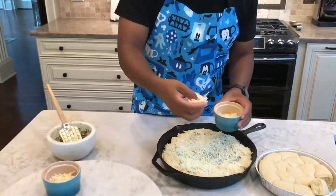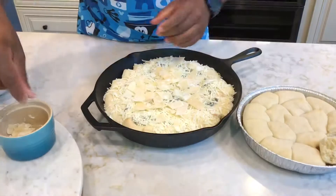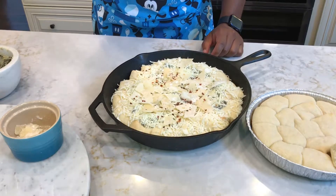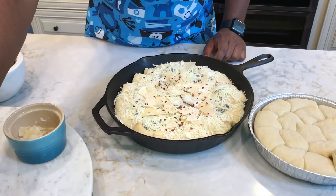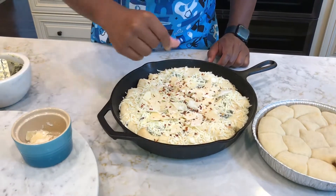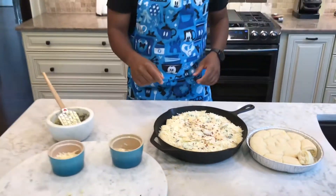Maybe three-quarters of a cup, but I would say a cup. Then you just want to throw some Parmesan right on the top, and then, to taste, some red pepper flakes. My strawberry jam timer just went off in the back, so I've got to get to that. We just finished this — it's about to go in the oven, and we'll see you guys on the other side.